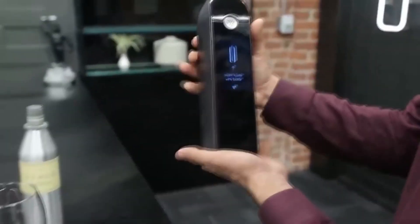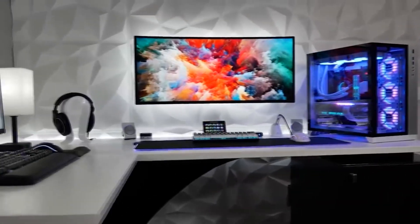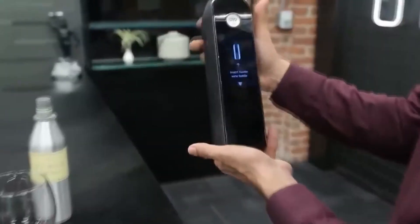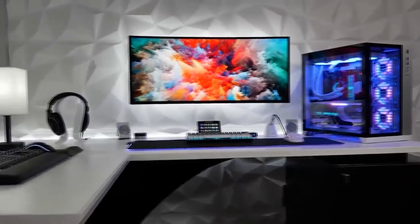Hello ladies and gentlemen, I am very glad to see you on my channel. I present to your attention 30 products from AliExpress, of which I am sure you will like something.